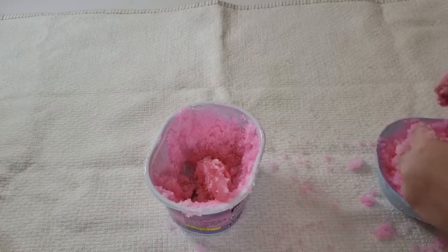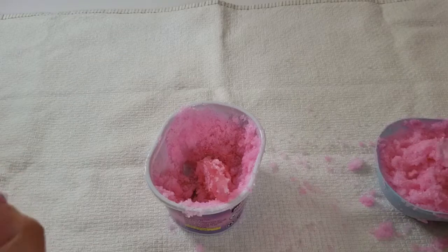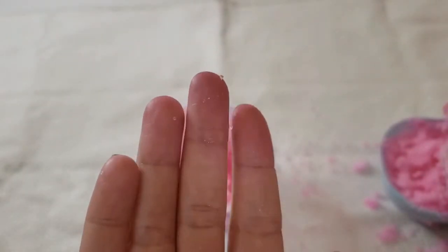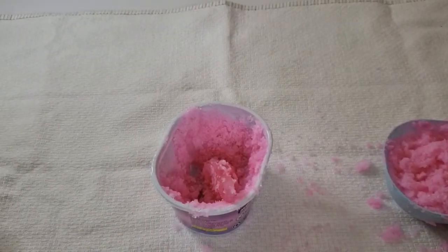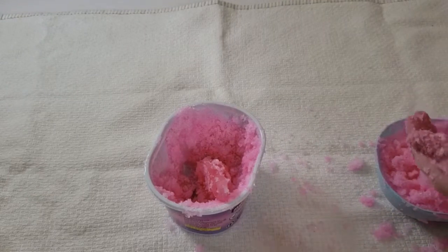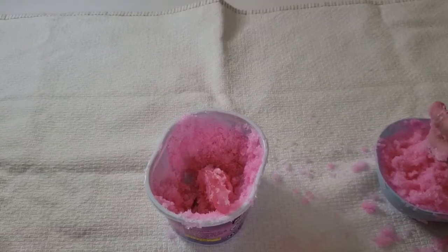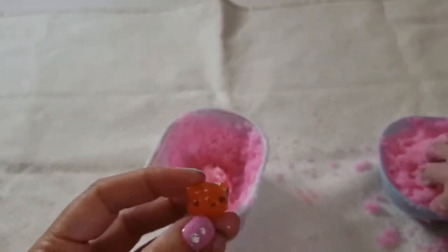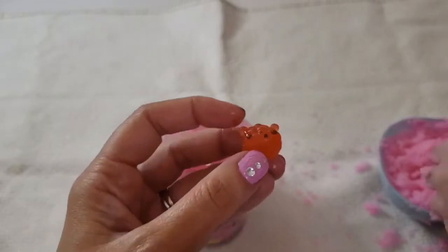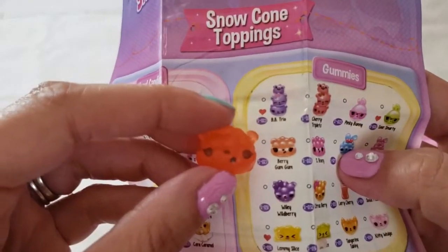The snow is actually pretty easy to rinse off your hands and the Num Noms. It did stain my fingers pink but I haven't used soap yet — hopefully it'll come off with soap. Don't get it on any surfaces you don't want stained. Keep the towel down because a couple drips got on our white table and it is pink, so be careful. Our first Num Nom looks like a little raspberry but he's orange — his name is Barry Gum Gum. He's a gummy! Very cute.